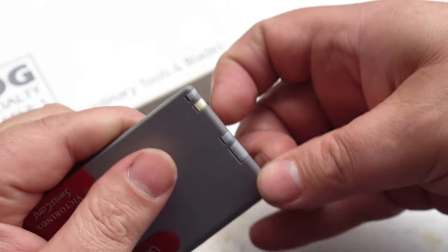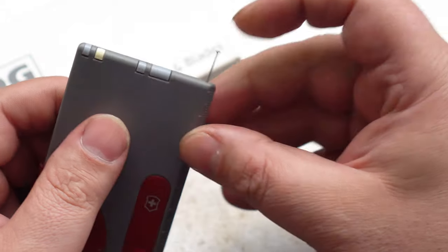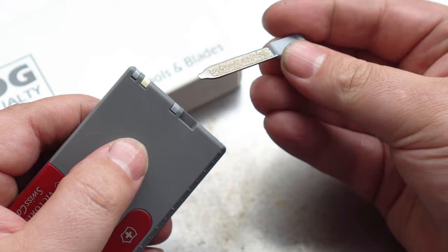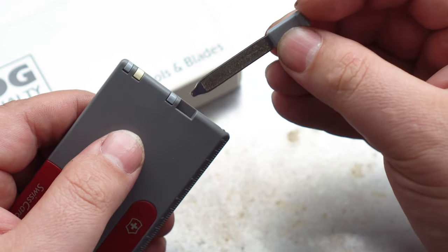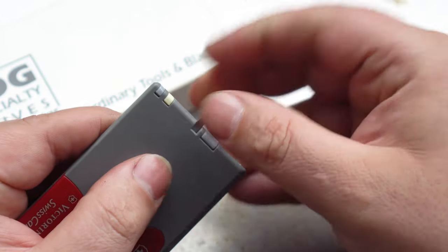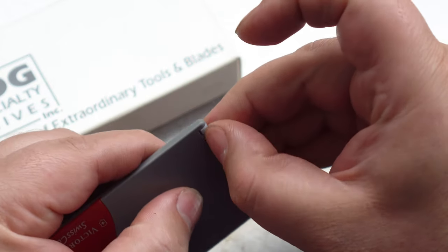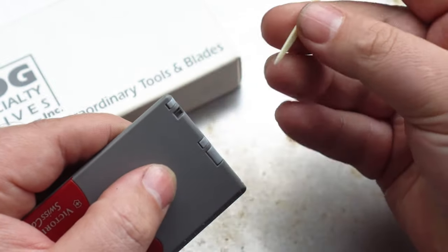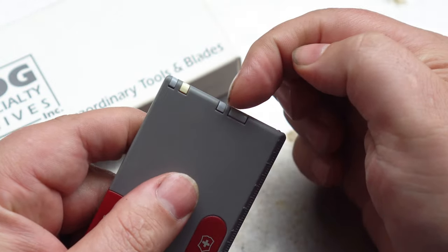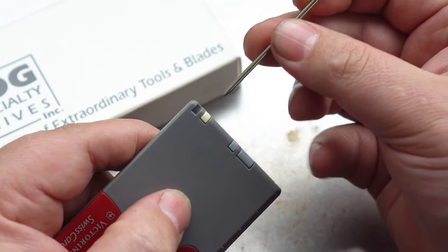For the side accessories, we have a stainless steel pin — the same one as used on the Swiss Champ. We have the nail file and the small screwdriver. We have a standard set of Victorinox tweezers and a toothpick, although it's worth noting that the head is actually square, so they're not interchangeable with a normal Victorinox. And we have a ballpoint pen — always comes in handy.